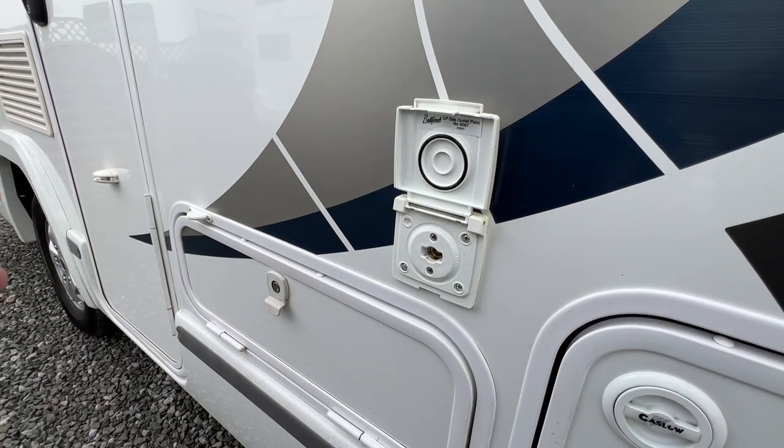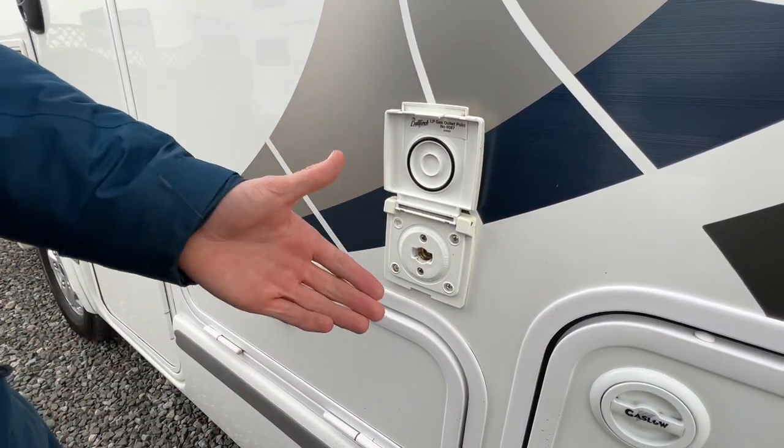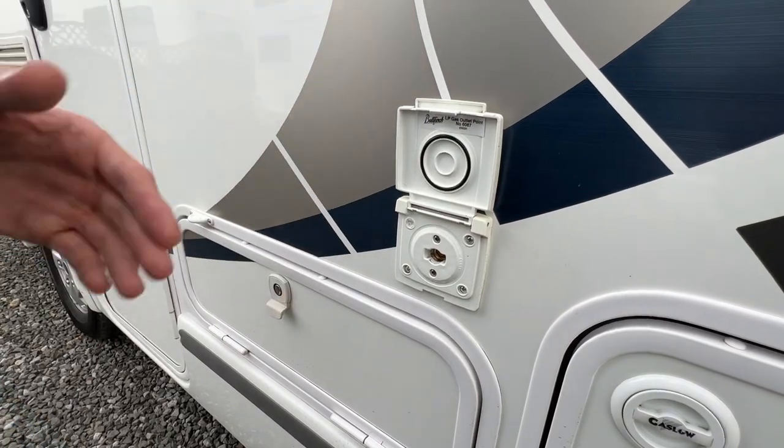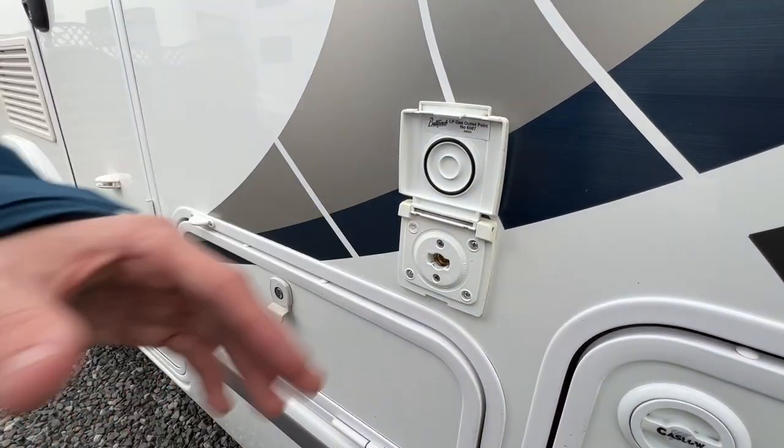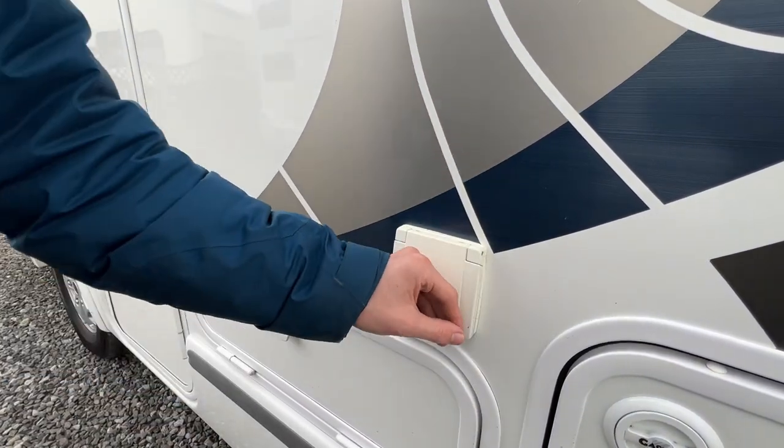There's also an external gas point here. If you want to use a BBQ outside with a Cadac, you'll need a bullfinch connection — just two jubilee clips and some rubber hosing to connect here to the Cadac — so it uses the bottle on board instead of carrying a spare bottle.